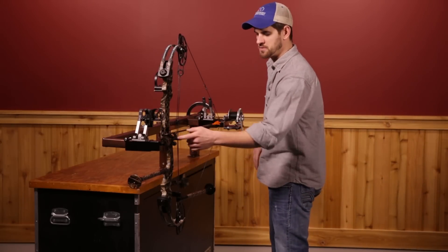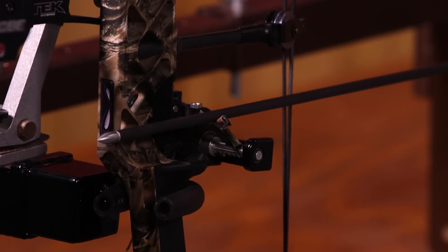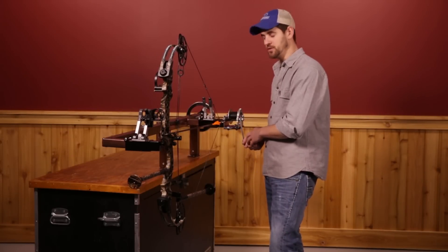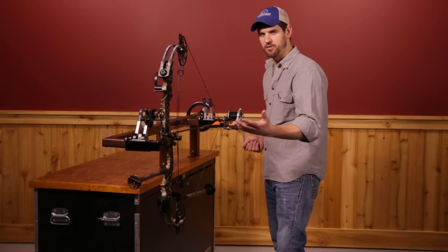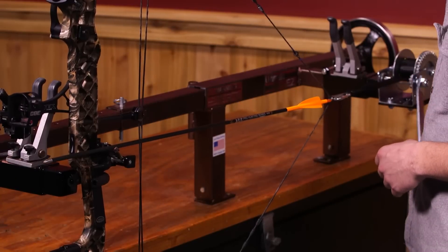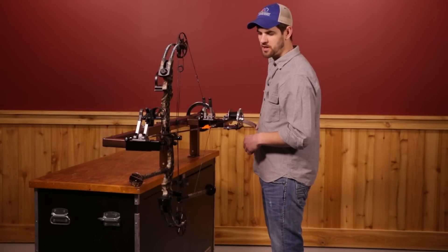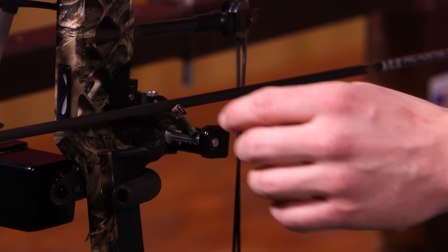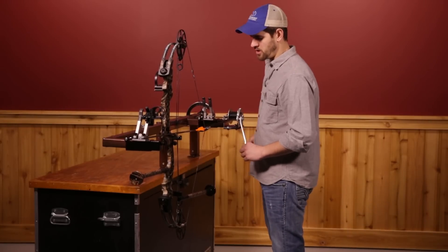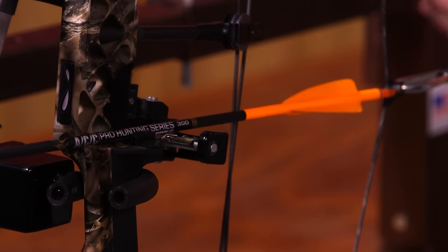Now, since this one has a drop away specifically, I want to see how the timing is of this Hamsky drop away. So I'm actually going to be able to crank this down. This is again where you want to make sure that you have a really good hold on the handle. If this would happen to slip, it's not going to let the arrow fly or anything, but this handle comes around very fast, so it'd be important to make sure you're holding on to it. I'm letting it down slow, and I want to see when this rest starts to drop. Right there, it's starting to drop, which is great because out of an aggressive bow like this, we need to make sure that gets out of the way but still supports the arrow on the way out. That's pretty much exactly where I want it — hitting full draw roughly about three inches or so before this hits full draw.